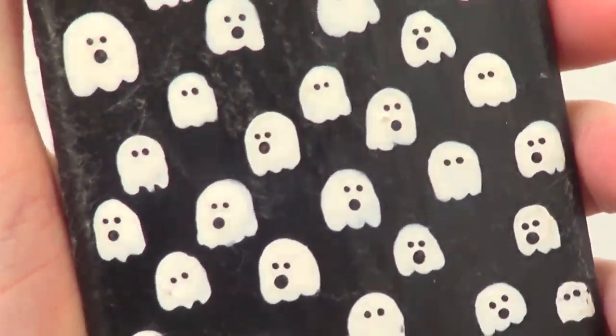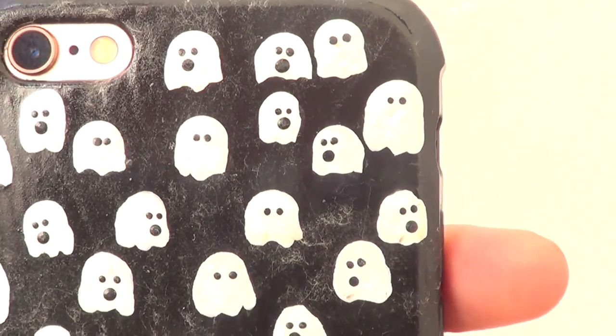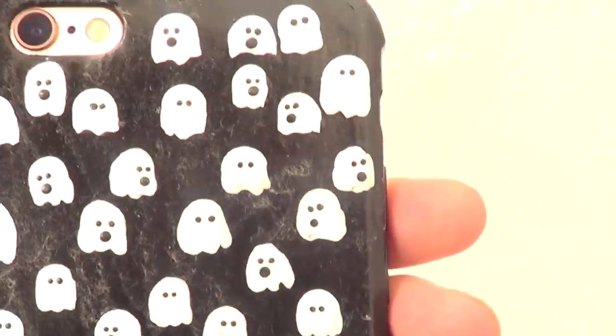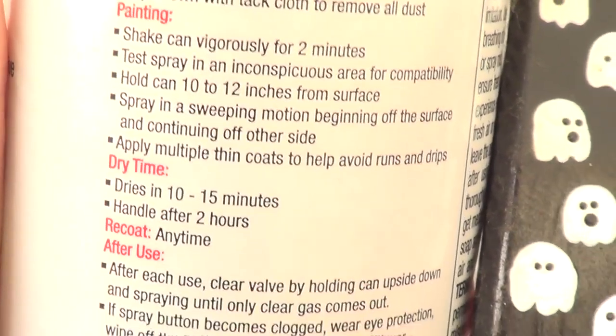So this is the phone case that I just painted. It's shiny but it's not glossy. I added this yesterday and then I let it dry for 24 hours. It says dry in 10 to 15 minutes, handle after 2 hours.